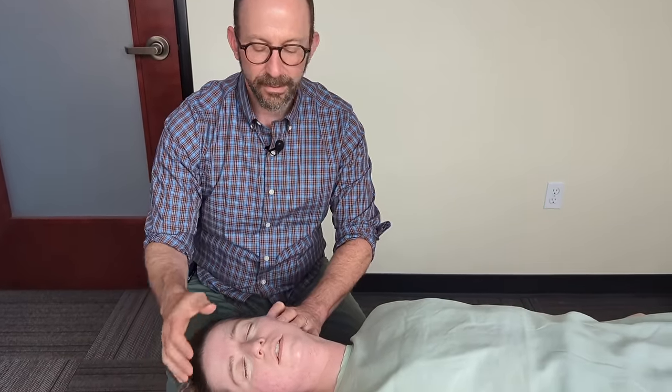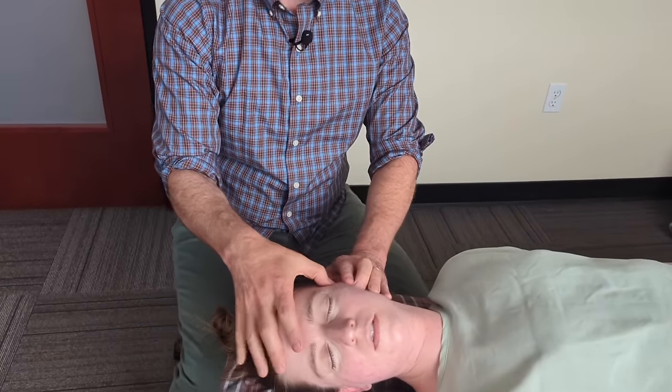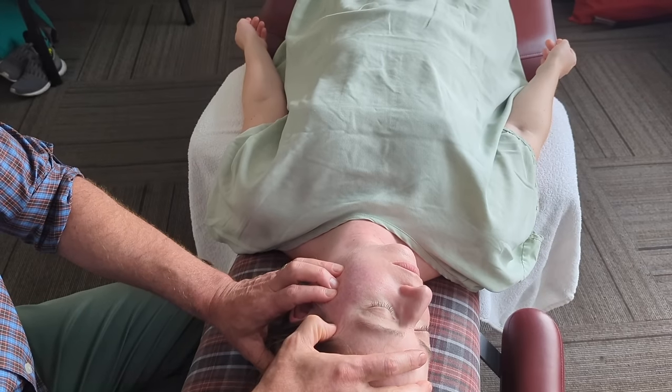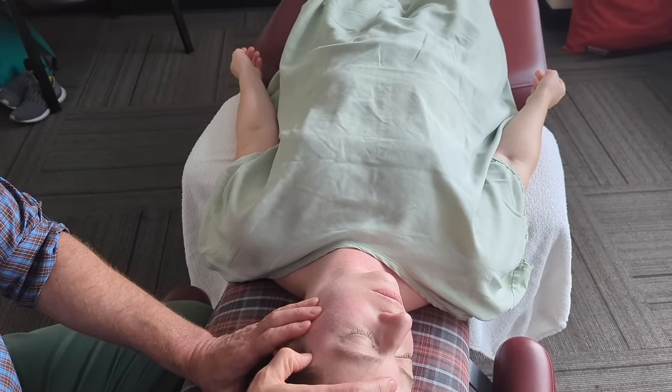Now a little more gentle work on the tendon of the temporalis right here — may I turn your head? Giving it a bit of a stretch on the temporalis tendon. Does that feel good? Yeah, it's nice.